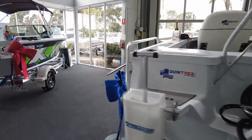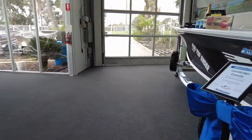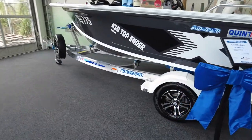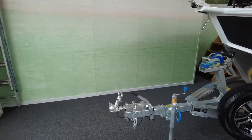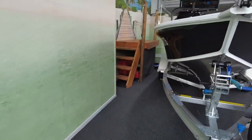It's on the Quintrex I-Beam aluminium trailer which has got the alloy wheels and the alloy spare wheel. It's an I-Beam trailer with full drive-on and the catch and release at the front, so it's easy to launch and retrieve by yourself.